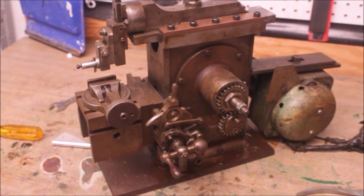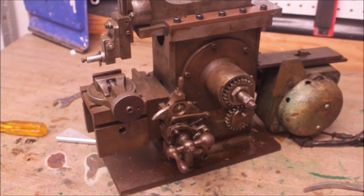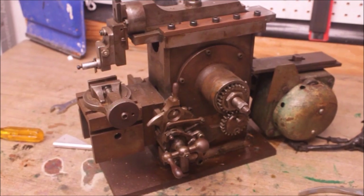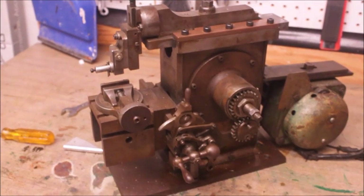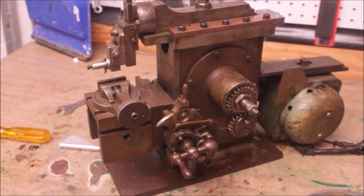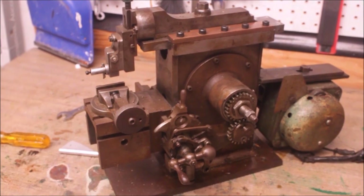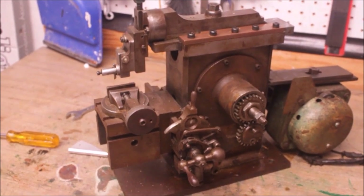I just received this today. This is that little shaper that is so famous on YouTube, and I'm intending to do a full restoration on it if I can. Anyway, I've spent a good part of the afternoon fiddling with it, trying to figure out how to adjust the stroke on the thing. Turn it on and show you how it's working.